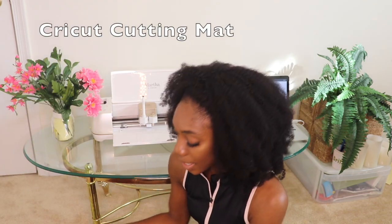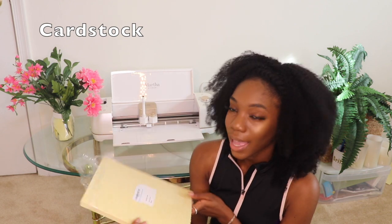Other materials are our Cricut cutting mat and cardstock. I got parchment paper cardstock from Amazon and I can link it in the description box below. I had more of a white cardstock before that came from Michaels. Before we get into the Cricut, I like to show you what I do on the computer first, so come on with me and let me show you what's on the screen.